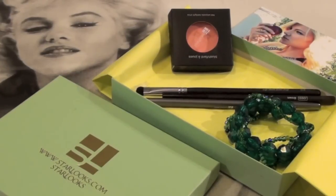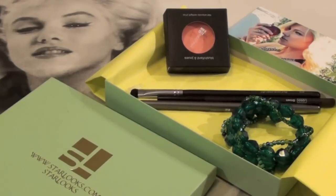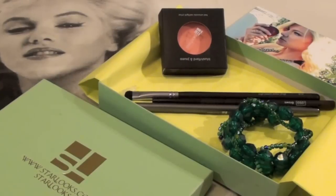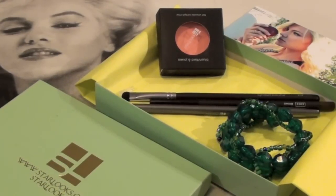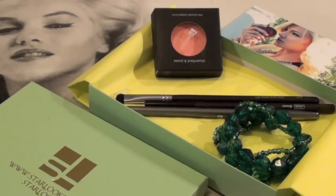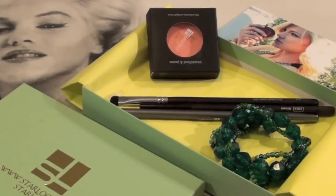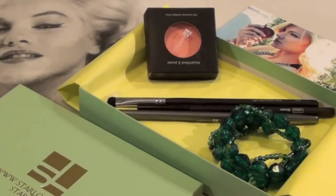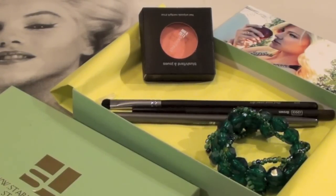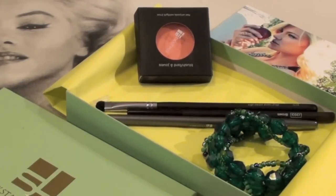That was my entire Starlooks unboxing this month. Altogether, I would say they really outdid themselves. For $15, a blush at MAC costs over $25, so this is an insane deal — I cannot believe they were able to put this many products in the box. If you're looking for a great company to get beauty products from, I definitely suggest Starlooks. If you're interested in picking this up, I'll include the link down below. I love you guys so much — let me know what you think, and bye for now, dolls!